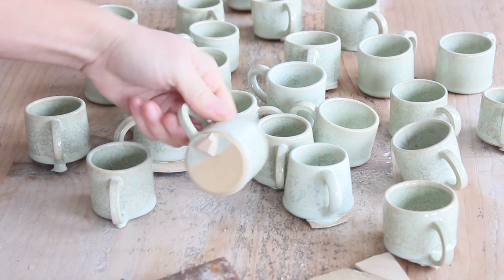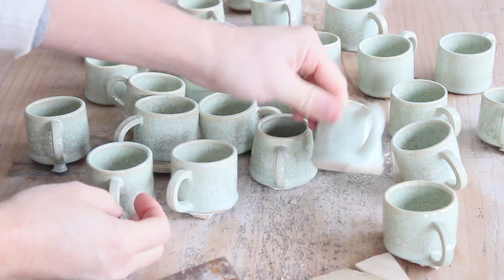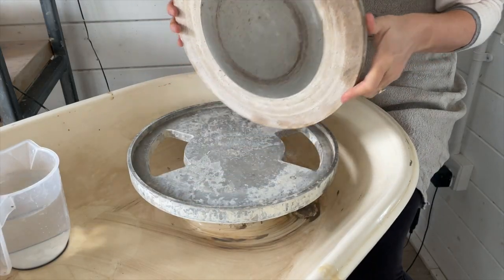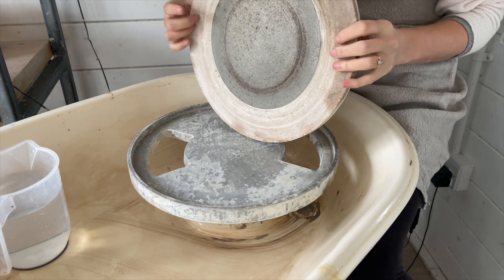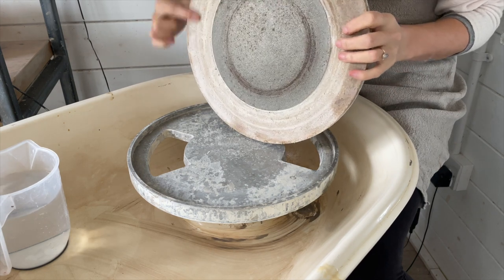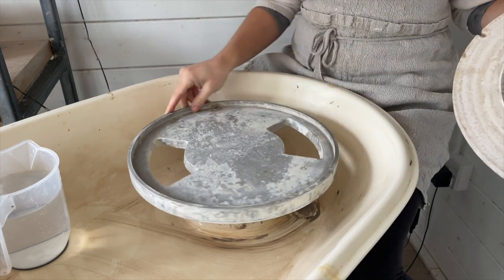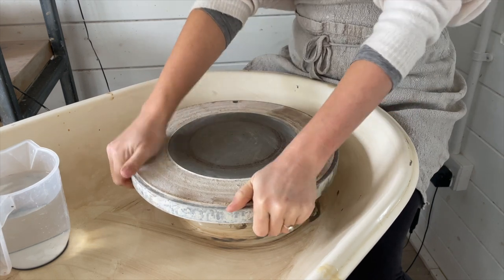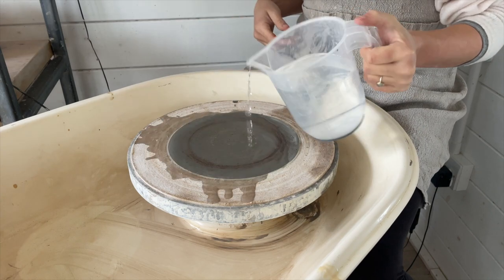Once I got most of the kiln cookies off my mugs I moved over to my wheel. Now we're going to use a diamond sanding pad to sand off the remaining glaze drips and smooth the bases of the mugs. These are quite expensive but the amount of pots I've saved over the years they've paid for themselves three times over. They come with a sticky pad on the back so you can stick them to a bat. I use the bat in my lotus wheel head but you can just attach the bat to your wheel as you would normally.